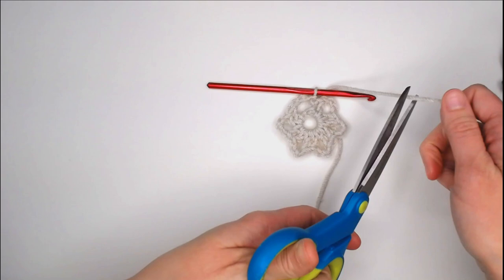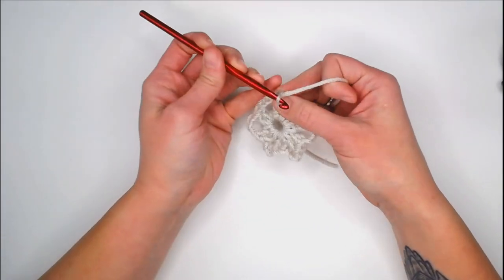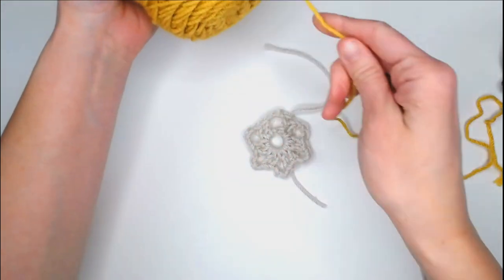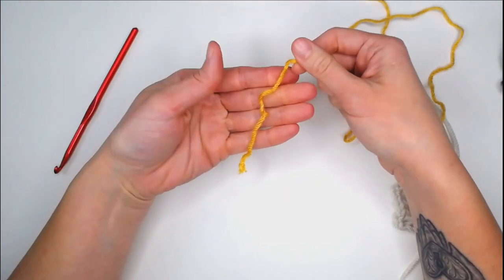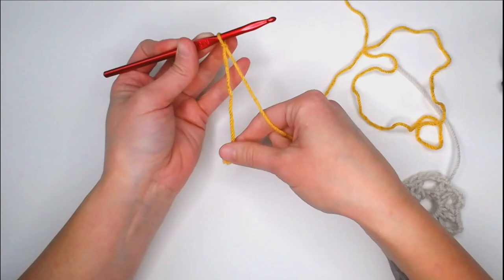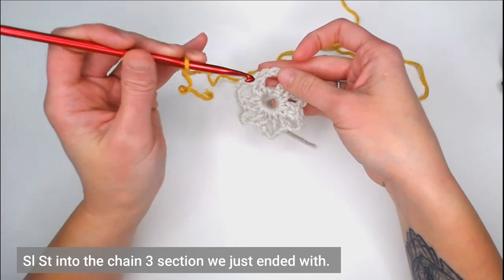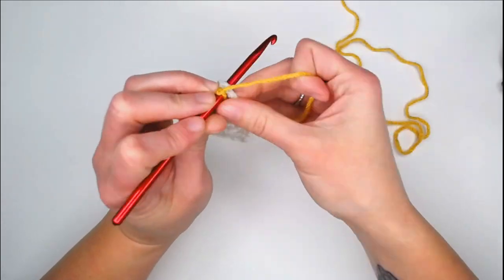Cut your yarn, leaving a long enough tail to weave in your ends. When working with color changes, you'll find yourself with a lot of tails to weave in, but that's okay. Pick up your next color — I'm choosing my yellow gold. Begin with a long enough tail, create your slipknot, attach your crochet hook. Come to the flower's last chain three section and insert your crochet hook into that space, then slip stitch to attach your yarn.